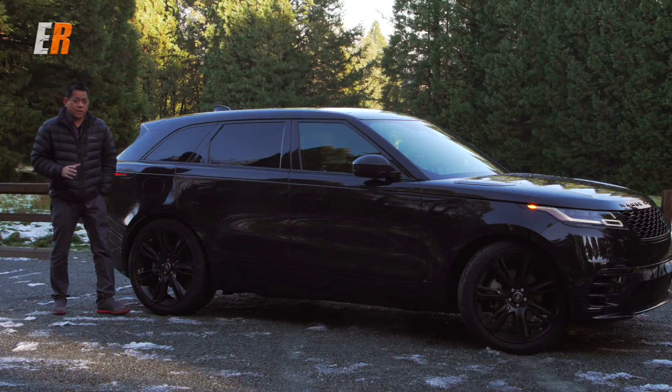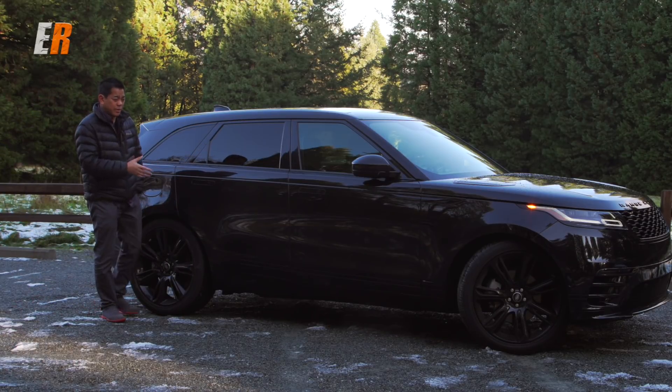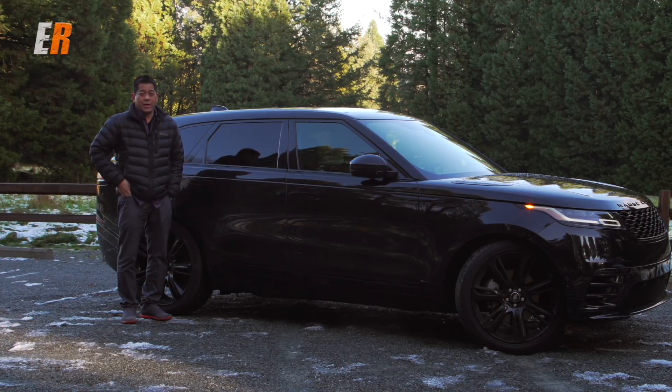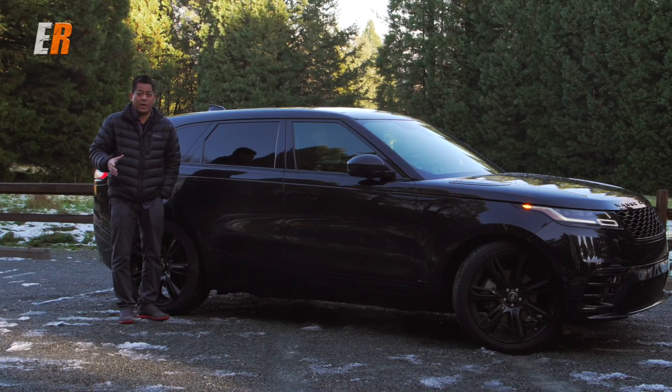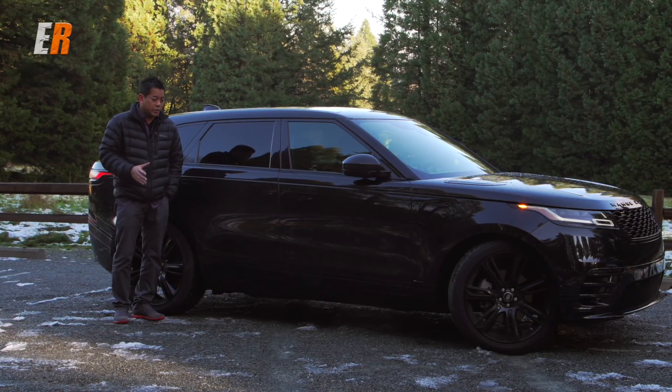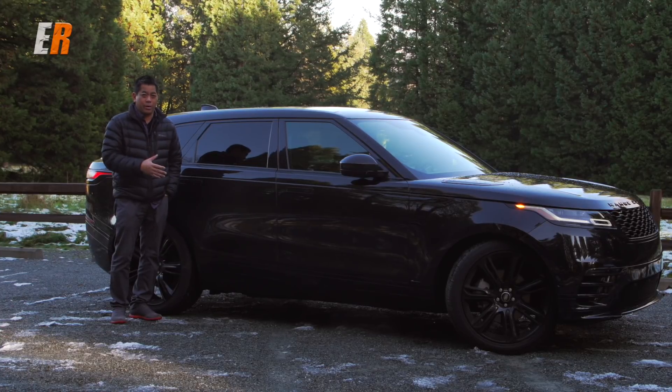First of all, I want to apologize because this Velar is kind of dirty. As you can see, it's dead of winter right now and there's no car washers open, and I'm not going to make my driveway an ice rink by pulling out the hose either, so I apologize for that. So let's get to the exterior of the Velar.